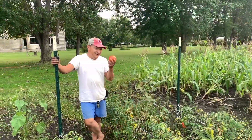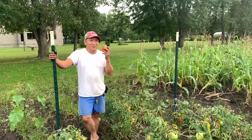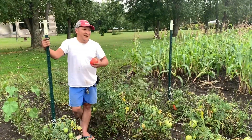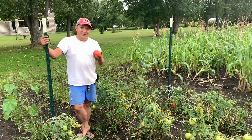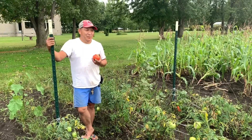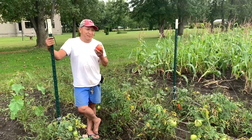I plant tomatoes and it's good, but next year I'm going to do a little bit different — make sure I have a stake like this at this post here, and make sure I don't get my tomato on the ground so they don't rot. Hopefully it turns out better than this year. This year it's good but I don't think it's the best.